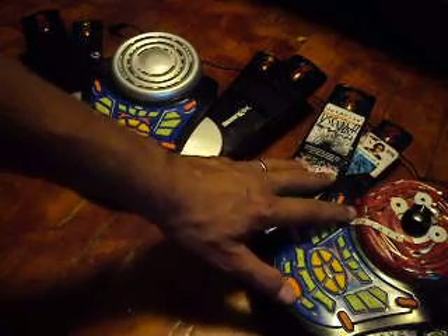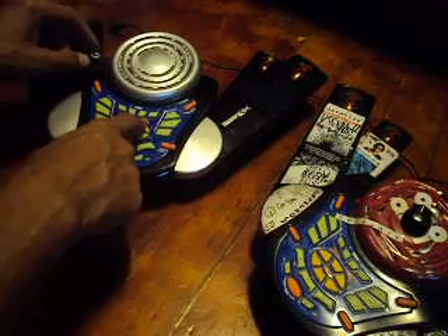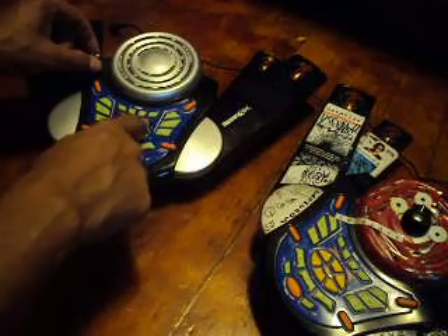I've done a lot of shows and stuff with that one, so this one is more mellow. Doesn't have the high speed, super high speed glitch pitch. It has just regular low — a good low pitch though.